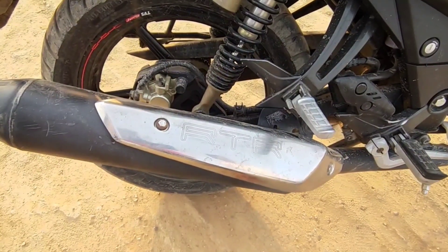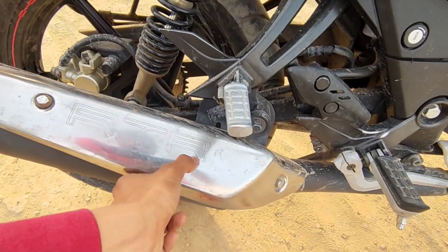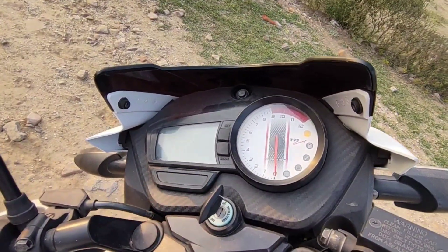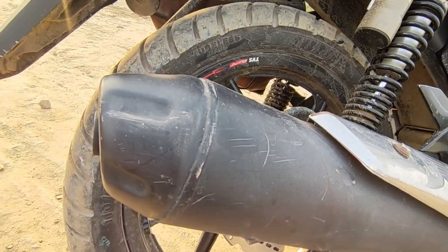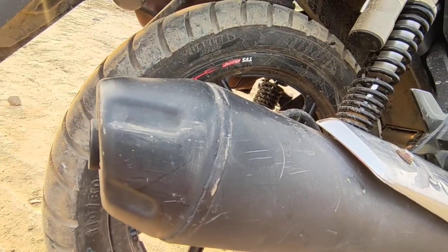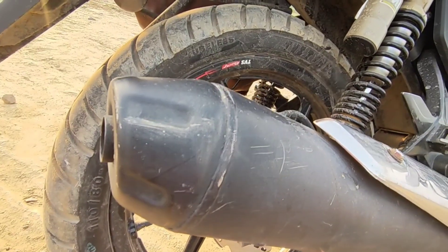Now we're going to do the exhaust test. The whole exhaust is black and on top it is stainless steel with 'RTR' written on it. The exhaust note is very good — it has a lot of presence and gives a different feeling hearing the exhaust sound.